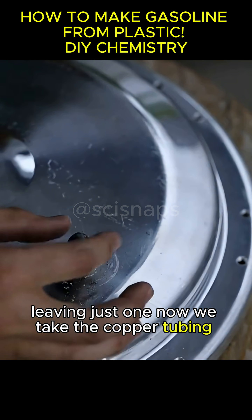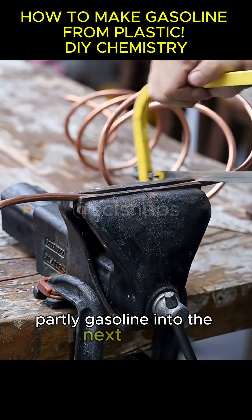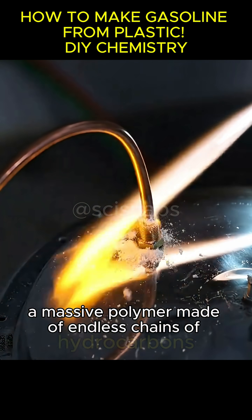Now we take the copper tubing and cut a section. This will carry hydrocarbon vapor, partly gasoline, into the next stage. The plastic bags are basically polyethylene, a massive polymer made of endless chains of hydrocarbons.